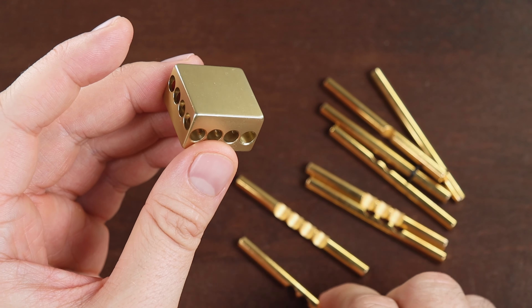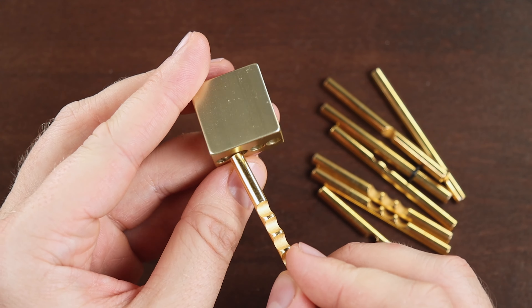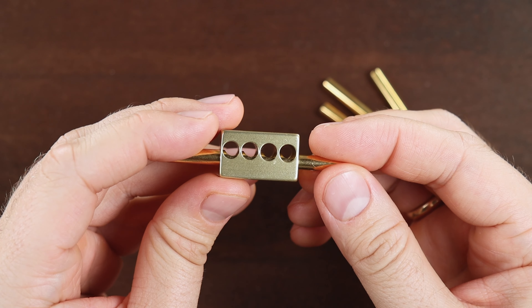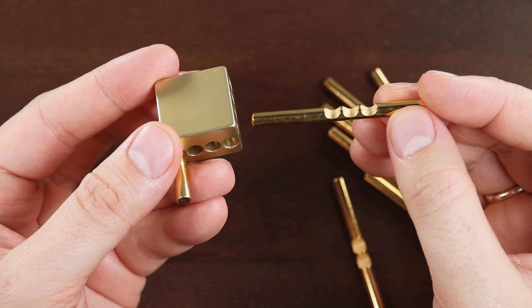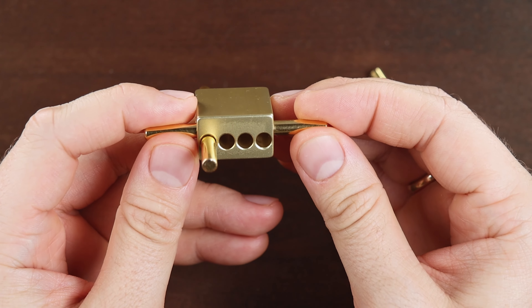Now we need to assemble this puzzle. We take the part with four grooves and put it inside, like this, so it doesn't block anything. Now we take the piece with three grooves and put it inside the way it won't block anything, like this.